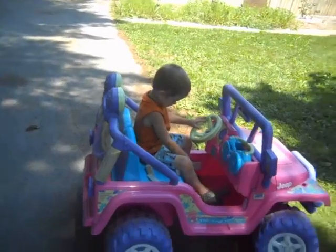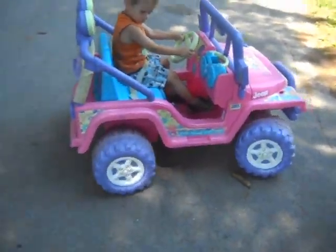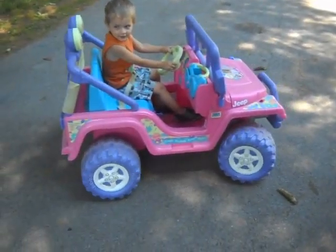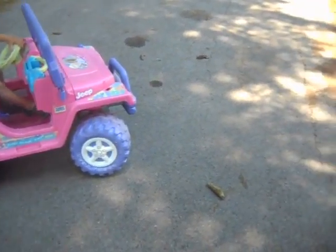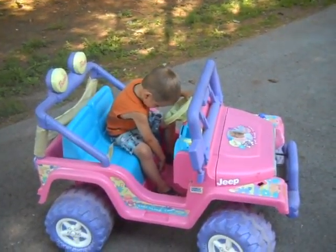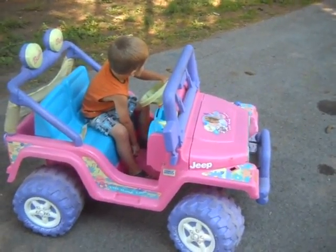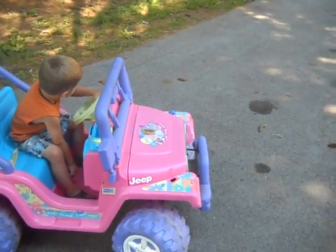Yeah, but I figured I got a good enough deal. Back up. Okay, go backwards. Now put her in forward and go get Paw. See where Paw's at up there by the jimmy? Go get him. Drive up to Paw. Turn your wheel and drive up to Paw.